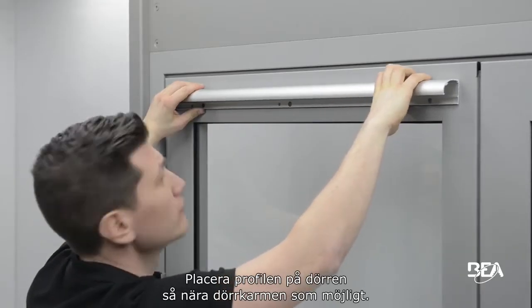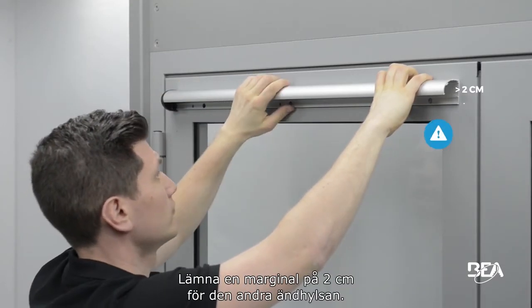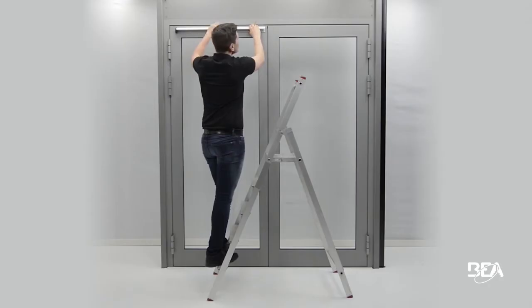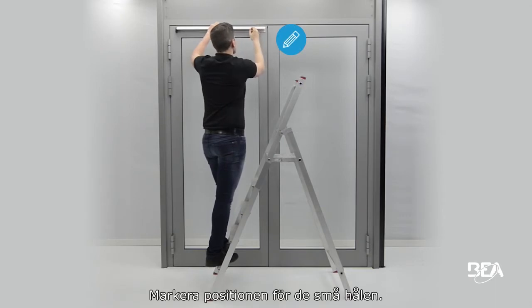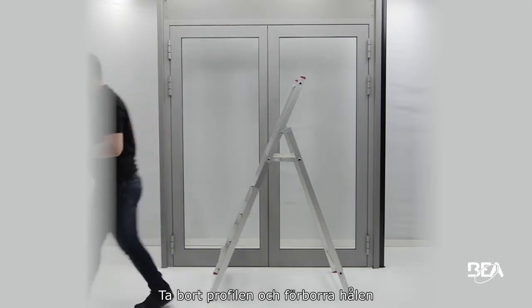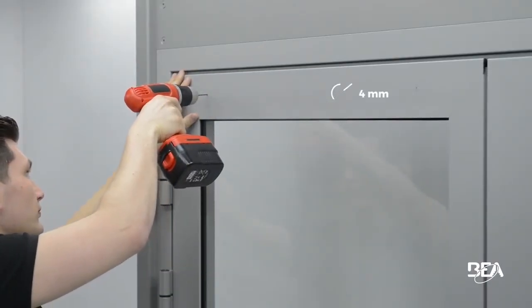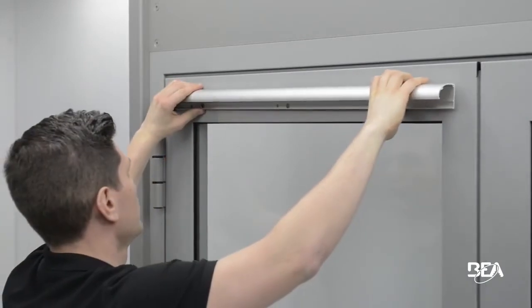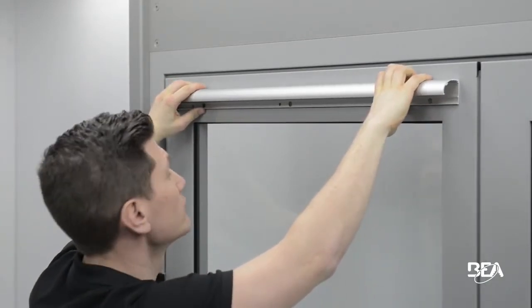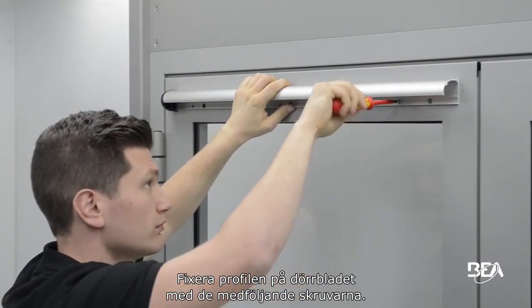Place the profile on the door as close as possible to the leading edge. Remember to keep a 2cm margin for the second end cap. Mark the position of the small holes, remove the profile, and pre-drill the holes for the fixation screws with a 4mm bit. Fix the profile to the door leaf using the provided screws.